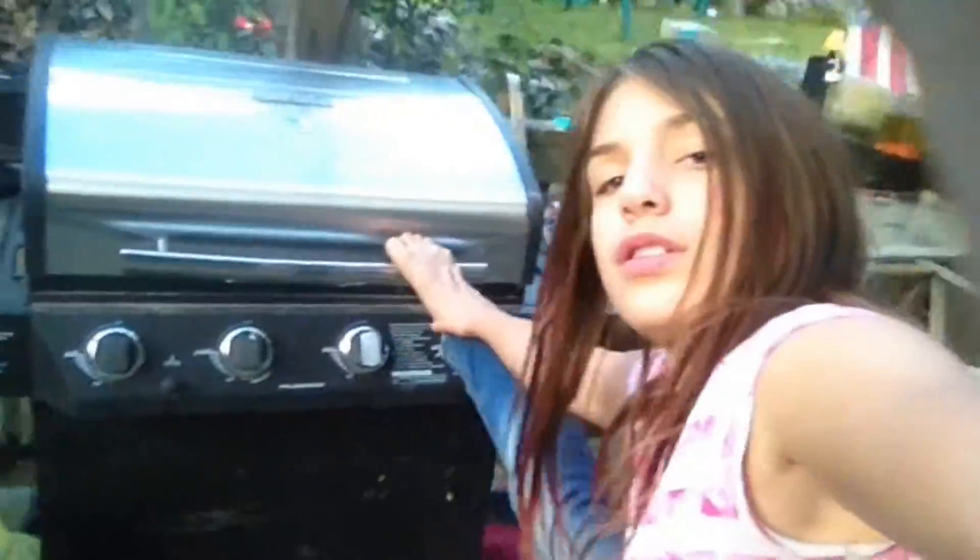Today we will be dancing nicely with each other. So what we will be doing is starting off before we dance is a little bit of stretches.